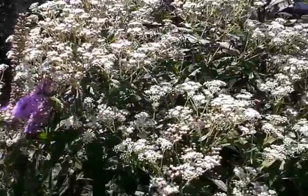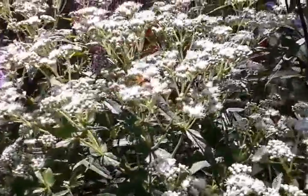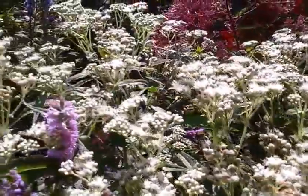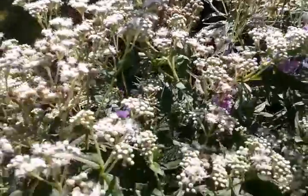I've decided I'm going to do shorter videos and just try and concentrate particularly on one plant each time. But as you can see, it's just buzzing with all sorts of activity.